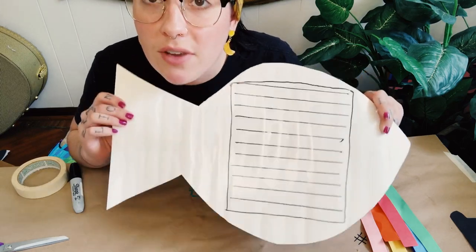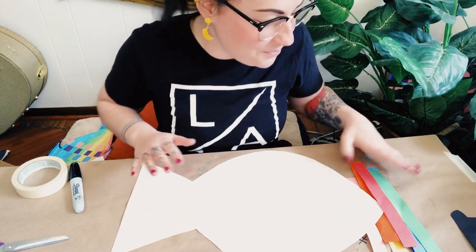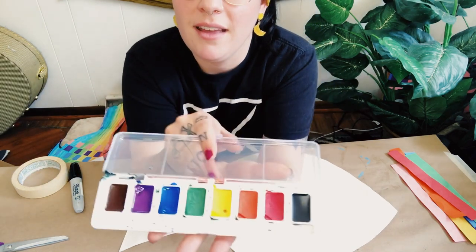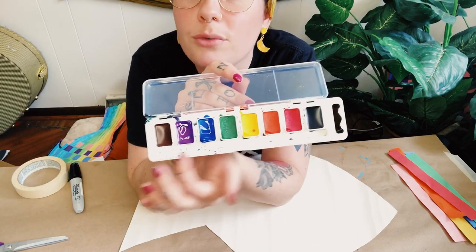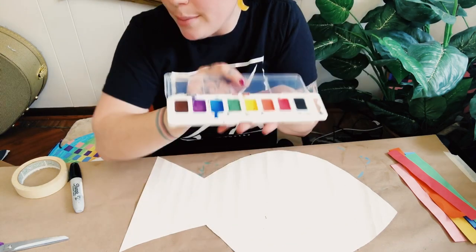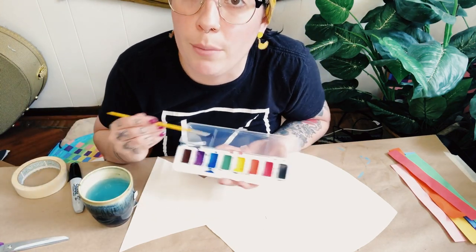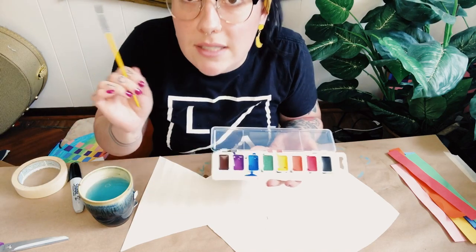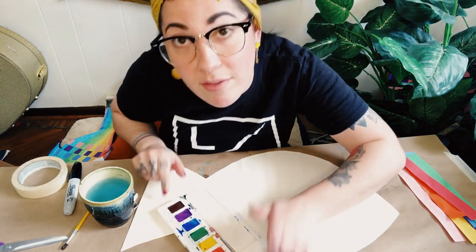Once you've got this step done, we're actually going to come back to this and flip it over — this is the side we're going to paint. We have a pack of Crayola paints that came in your art kit. I am obsessed with these; the colors turn out beautifully and you get the whole range of colors. You can also use it as a palette up top to mix your own colors. It comes with a paint brush, but since this is a rather large fish you can switch it out for a bigger brush if you want.